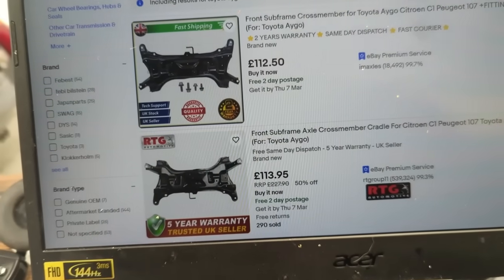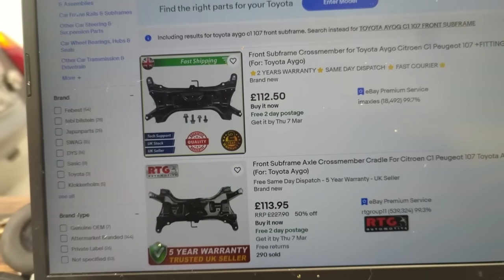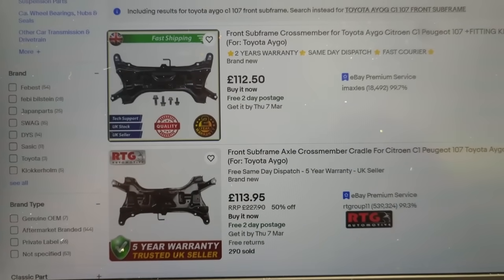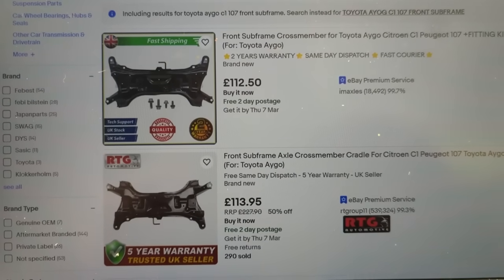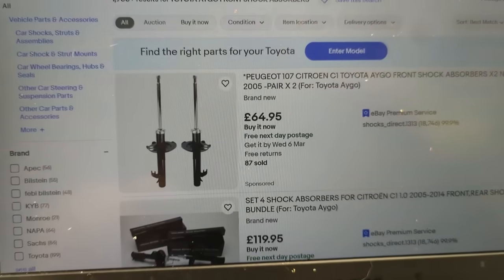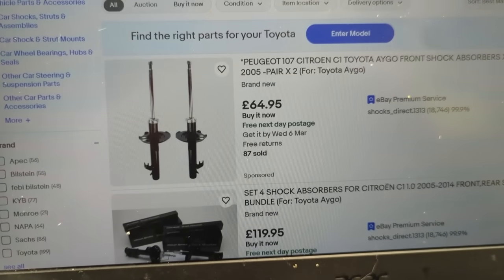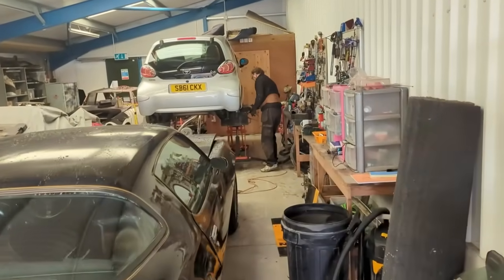Onto eBay for parts. Luckily the front subframe is only £112 brand new, so it's not worth faffing around - we'll just get one of those and stick it straight on. No point trying to save 30 or 40 quid getting a used one from a scrapper. We'll get one of those ordered up along with a couple of front shock absorbers - springs seem okay. A front pair of shock absorbers is £64, so parts might not end up being too expensive, but add labour on top.